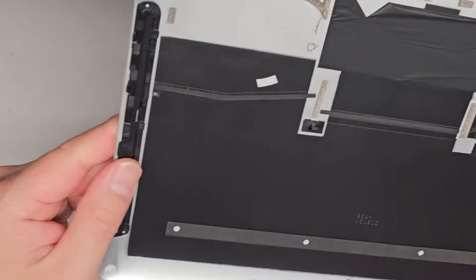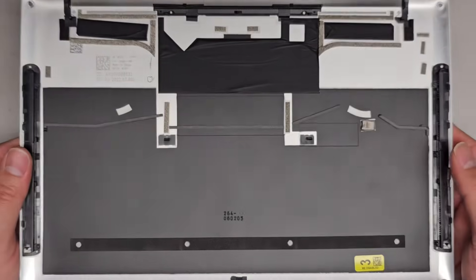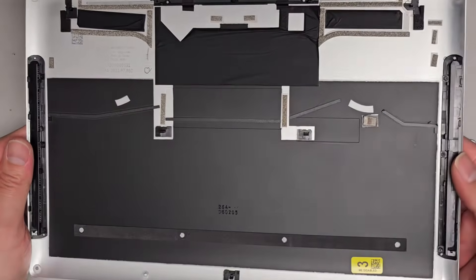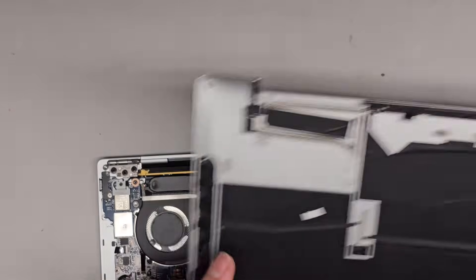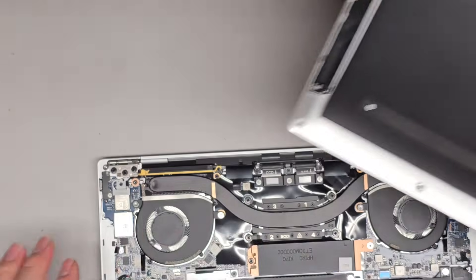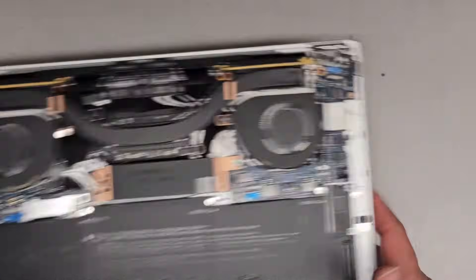This is what the inside looks like. It looks like it uses a clip mechanism, so there's not really much holding it except for these little side clips. They got all this foam stuff to kind of help guide the air.